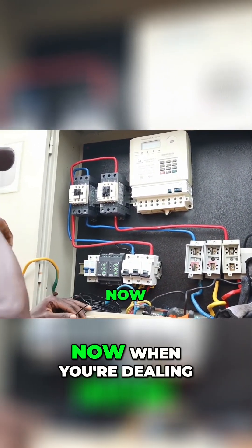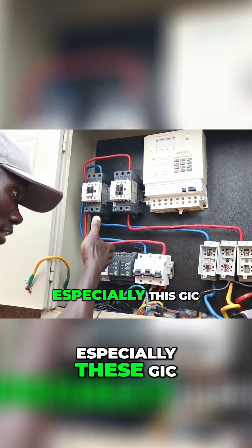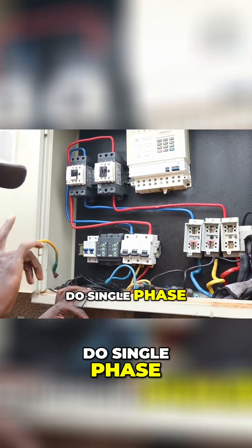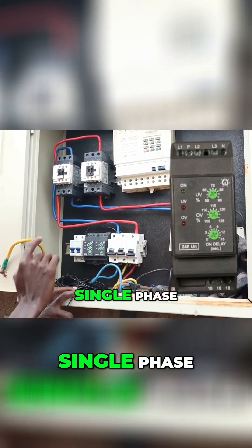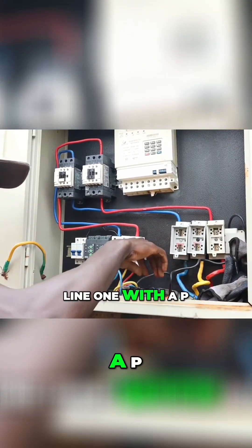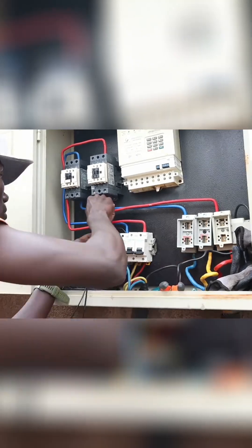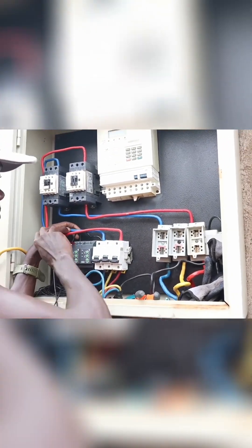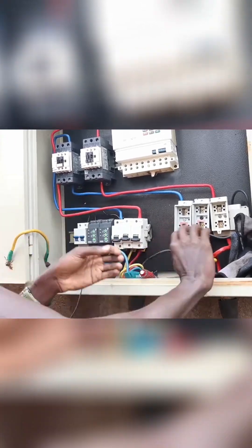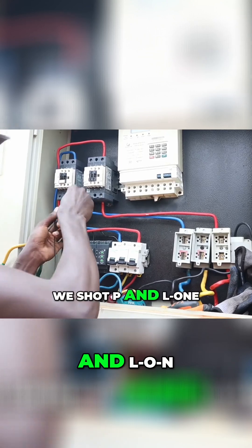Now when you're dealing with phase comparators, especially these GIC ones, they can do three phase and they can do single phase. So if you need to use it for single phase, you have to short any line — or line one — with P. So now we are connecting that to L1; we'll short P and L1.